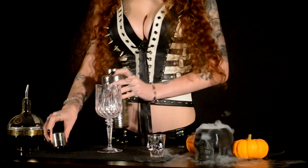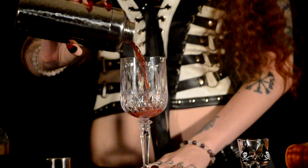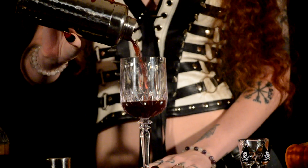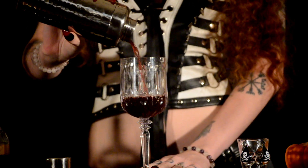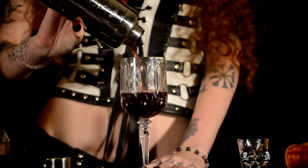Now that your drink is well shaken, go ahead and strain into your chalice. If you do not have a chalice, a coffee mug will do, especially if it is nine o'clock in the morning and you're watching and making one of these videos. You won't likely be judged as much.